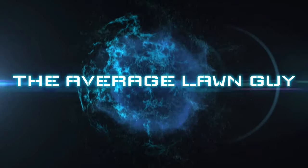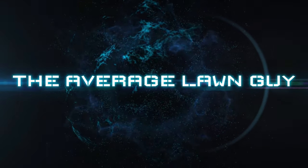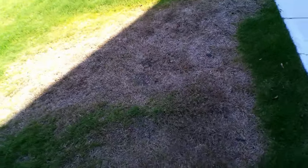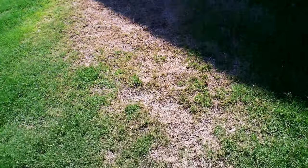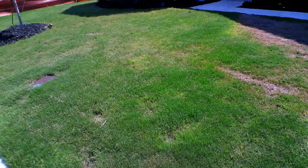Just when you think your turf is off to a good start, this happens. My brother asked me to come over his house and find out why the grass died in this entire area. As you can see, it's bad, but it's not impossible to fix. A little detective work is needed to find out the cause.